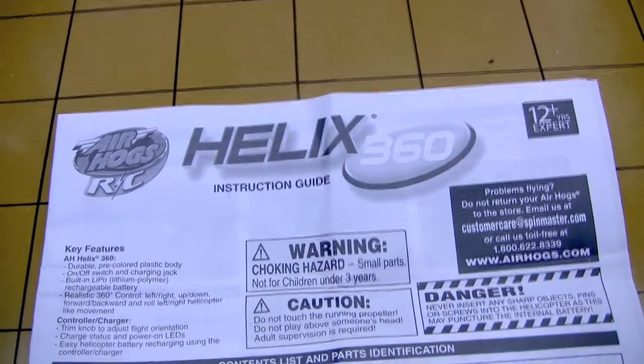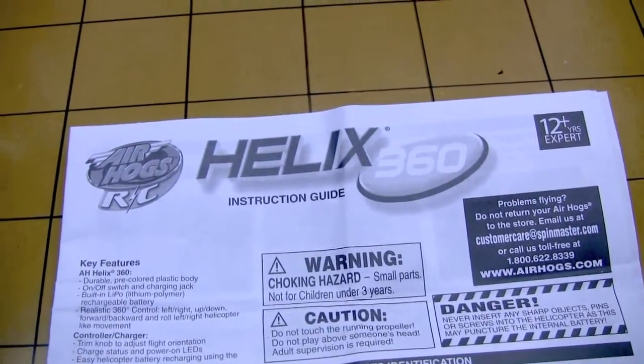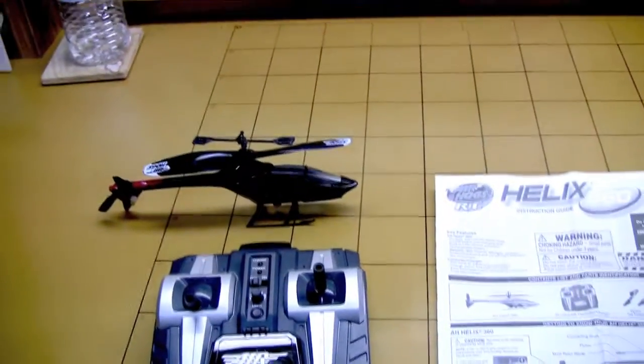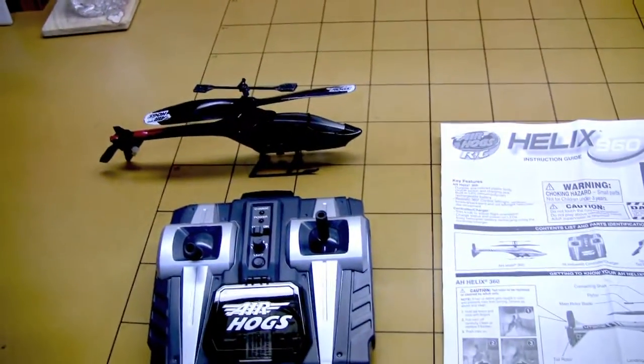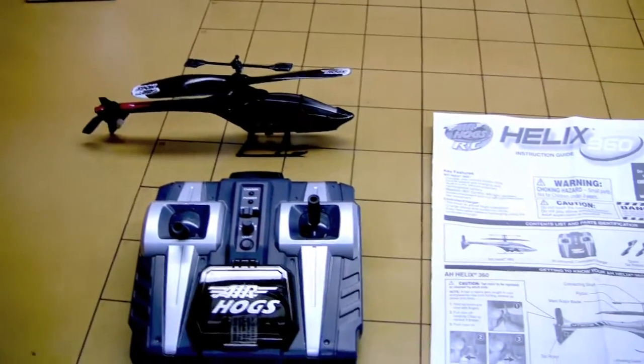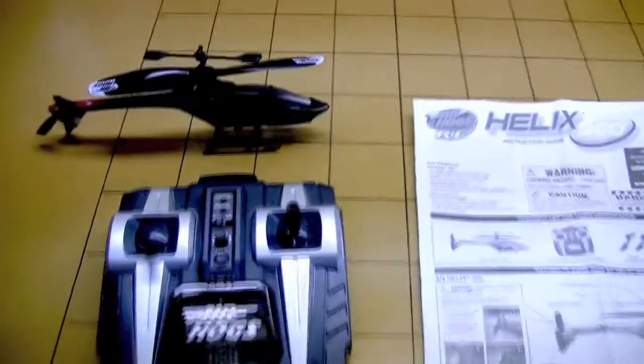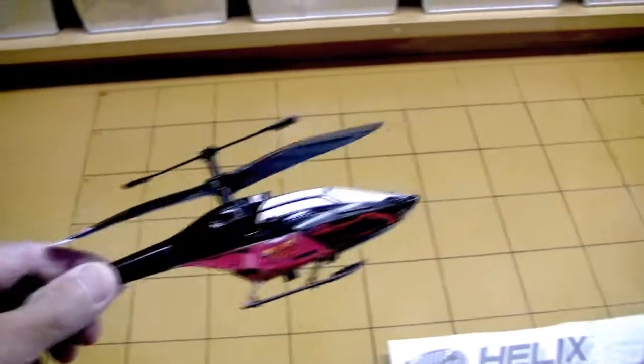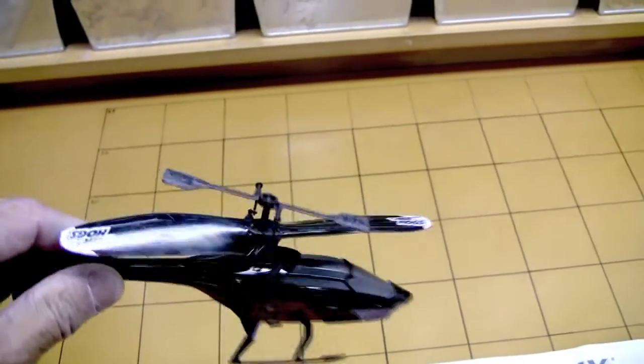Hi, I'm Mike and this is a little modification for the Air Hogs Helix 360 helicopter. This is their first four-channel helicopter, but one issue that I think most of us have with it is that it doesn't pitch very well. That means it doesn't want to pitch forward or backward very well, and the roll isn't so great either.